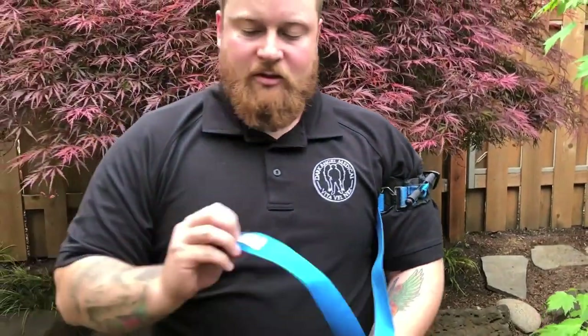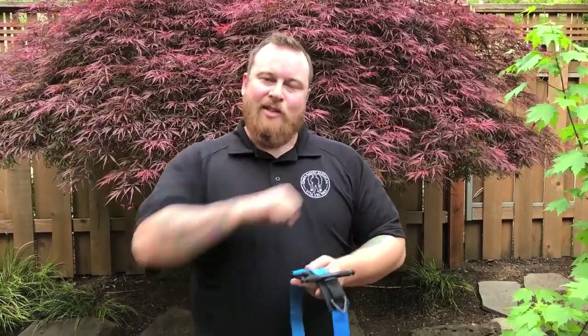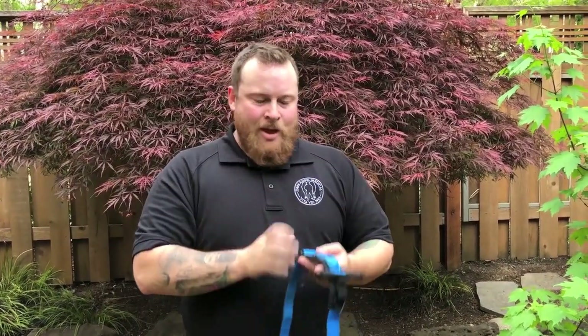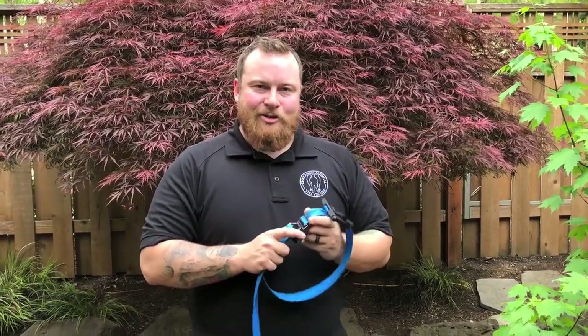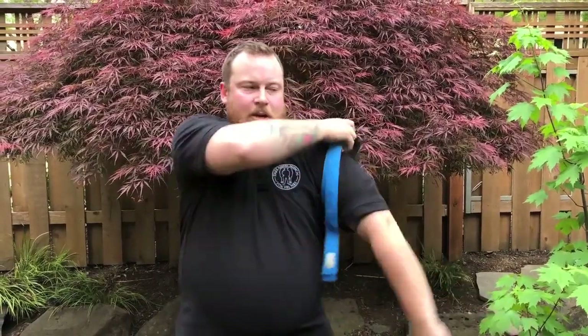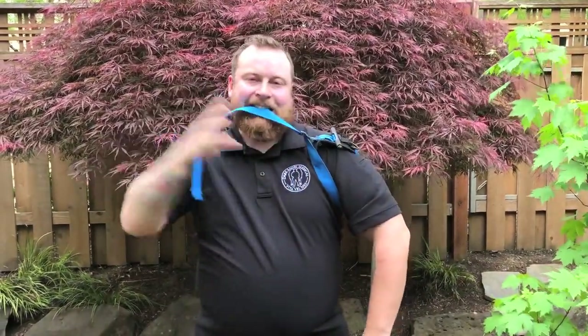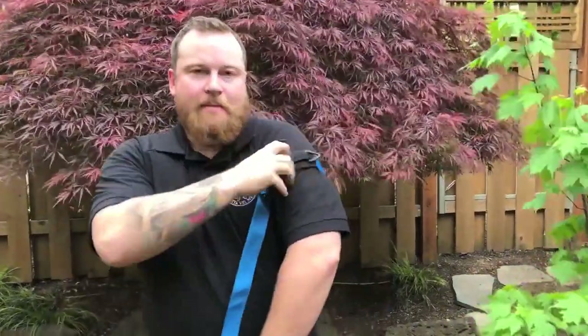A unique feature about the SOFTT-W is that instead of marking on the windlass retention strap, you mark on the strap itself the time you placed it for the medics. There's another technique — I don't recommend using it in trainer class — but once you have the tourniquet looped up high and tight, you can grab it with your teeth, slide it down, and then begin that windlass turn.